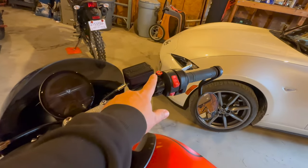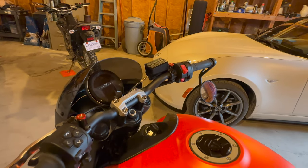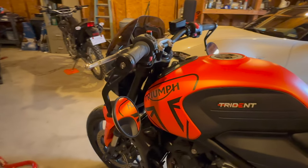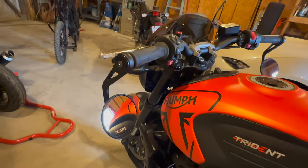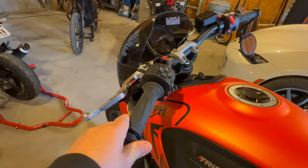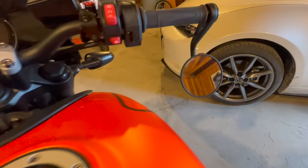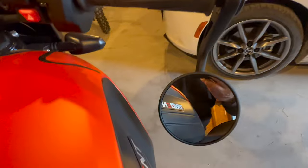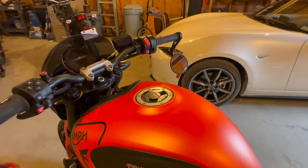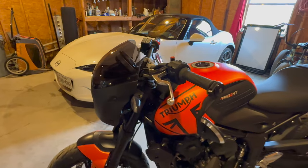Coming up here, I removed the stock mirrors and covered the holes with little red plugs — I was trying to find orange ones but this is as close as I could get. I then added bar-end mirrors. Some people have been asking if I have clearance problems, and no, there is plenty of space on both sides.